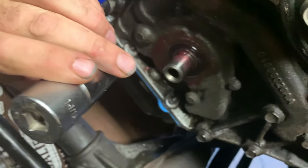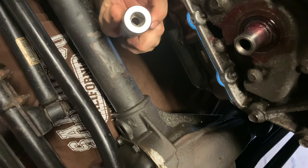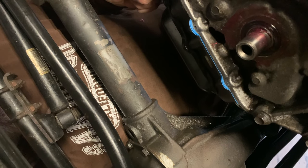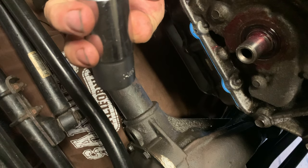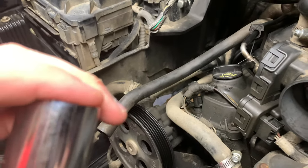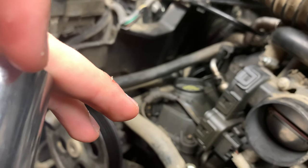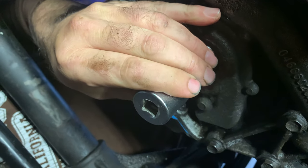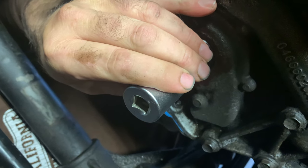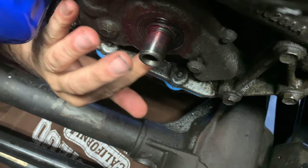We managed to get that on by using this socket — it's a one and seven-sixteenths socket. Jake had a hammer up top and I'm below. I went over the top of it and tapped it on easily, took our time, and once that was done the Jeep book said to put some grease around it once it's flushed in place.